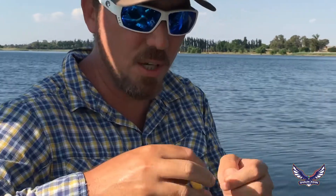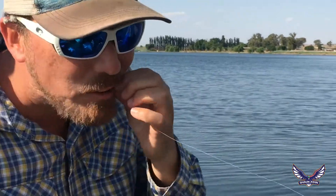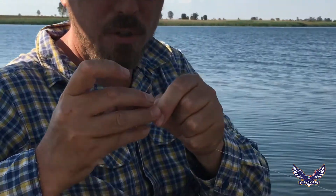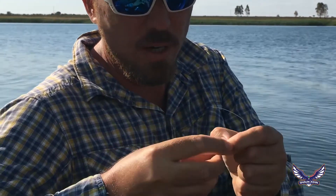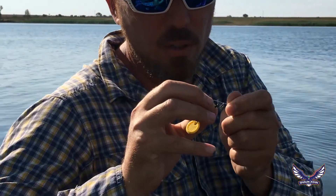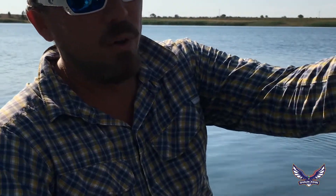All you need is your bobber stopper — you'll need two of those — and your little mojo sinker, and a hook. Whatever size bait you're using, start by putting on your first bobber stopper and slide that up the line. Follow that with your little mojo sinker. I'm using a very small lead mojo sinker. It's nice to use tungsten if you can, but lead is fine and it's cheaper. Then follow the sinker up with another little bobber stopper.